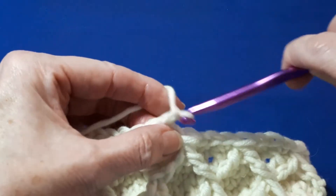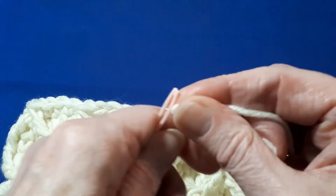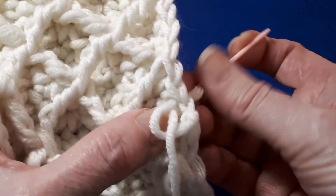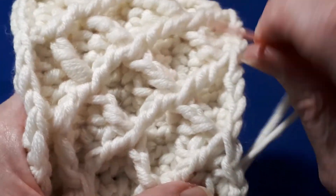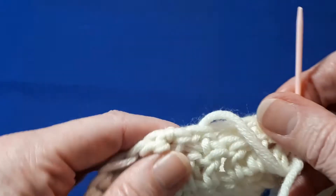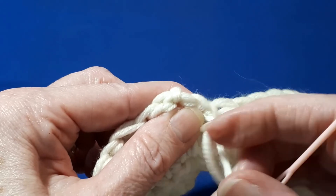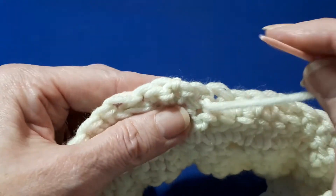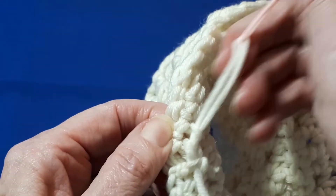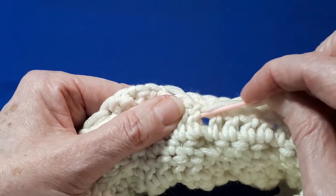Now we're ready to weave in our ends. Just yarn over once more, pull through, and make this as neat as you can. I sometimes go just to the left of the seam to get it to lay a bit neater. Then just weave in however you normally would — nice and secure now.